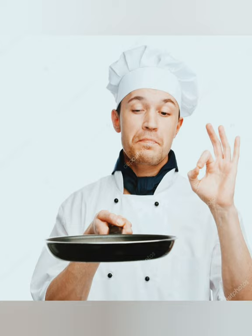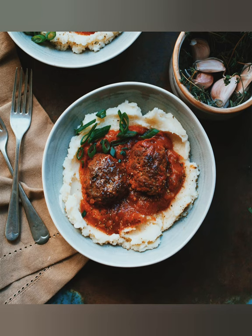Dear Mrs. Bussemare, tonight I will be the chef. I have chosen to make delicious Italian meatballs in tomato sauce with mashed potatoes.